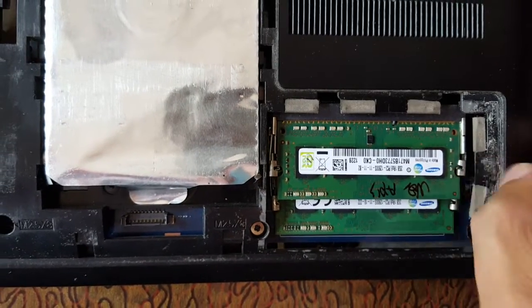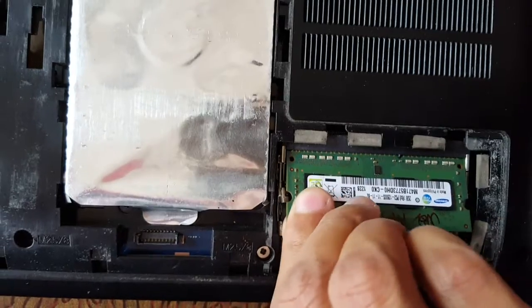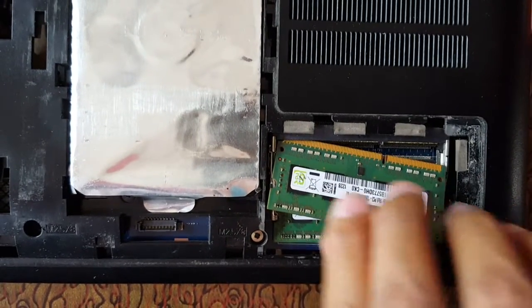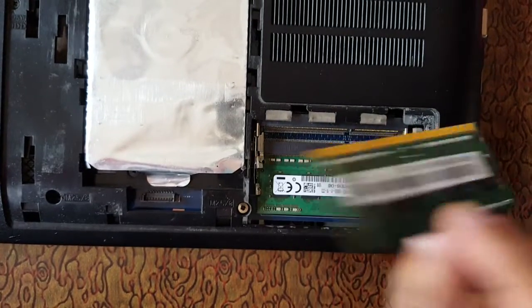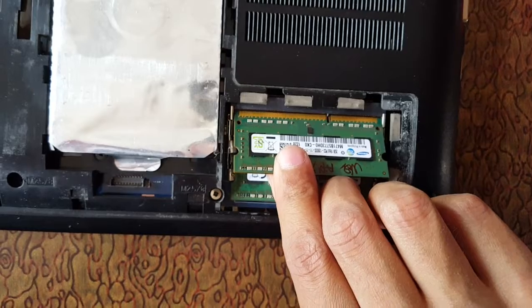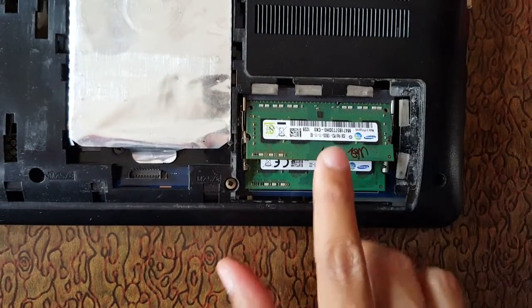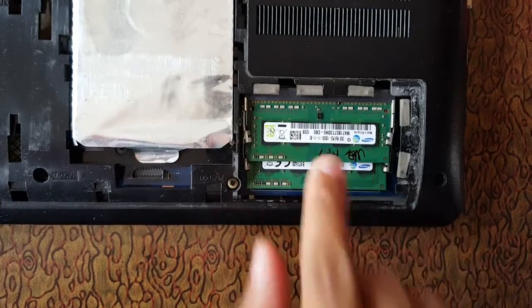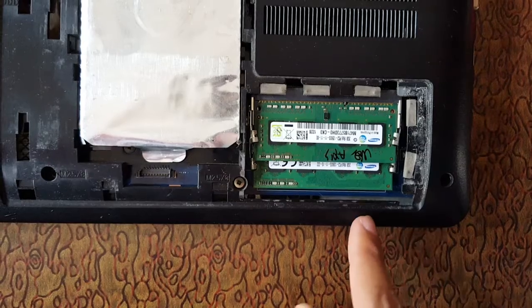So this is the RAM. If you want to install it, just flip it in and plug it in. Guys, this is the method to install RAM in a Samsung notebook.